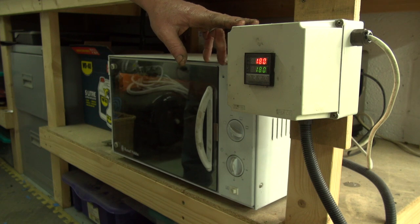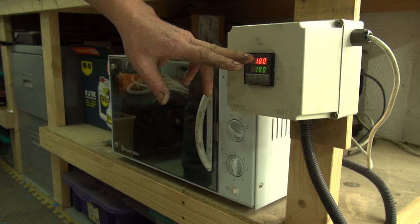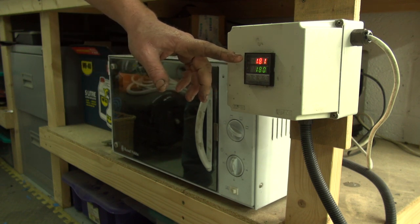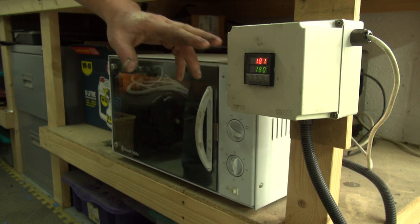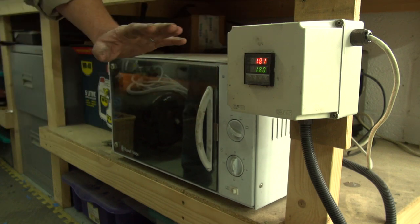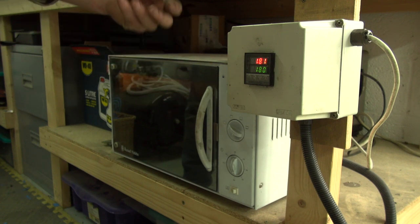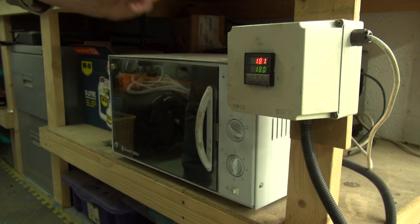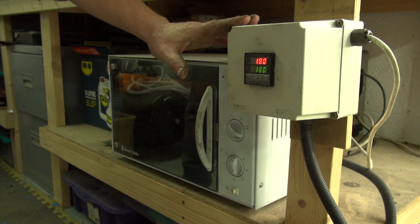The advantage of having the PID controller is you can set the temperature and it will hold it very accurately - within a degree. It will fluctuate slightly if you open the door, but once it stabilizes it's very accurate. It means you won't get your Kydex overheated - it won't melt, won't give off any fumes, and it won't shrink. If you get Kydex too hot it can shrink quite a lot, so a PID controller is absolutely perfect.